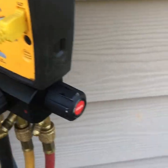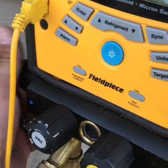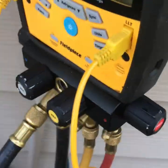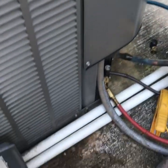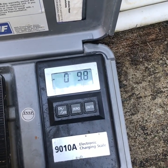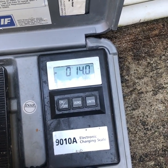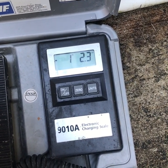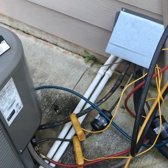Opening up the refrigerant, opening up the suction side. We'll get it to about four pounds and then I'll be back. So I went to about four pounds four ounces on there - it's time to get it started up.